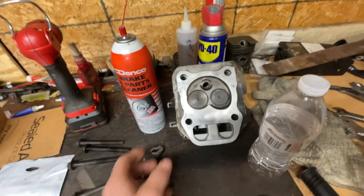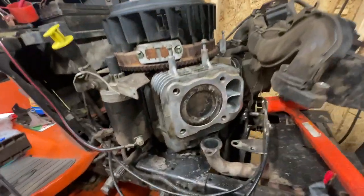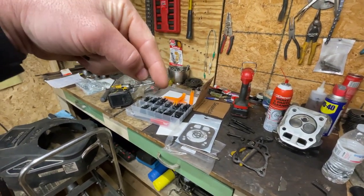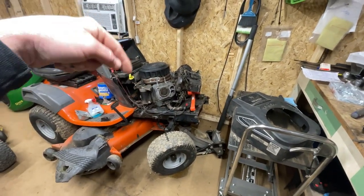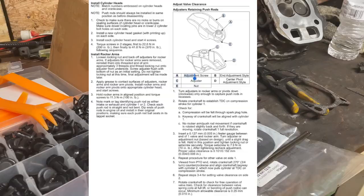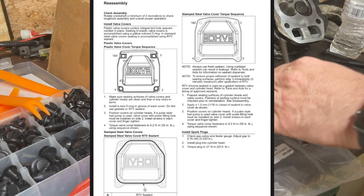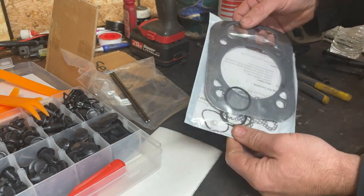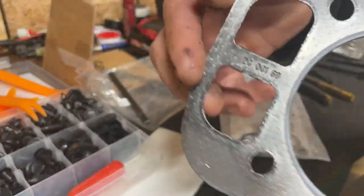We've got our cylinder head all prepped up here and ready to go back on, along with our new and improved gasket. We cleaned up that cylinder really well, cleaned up the surfaces. I'm going to give it one more quick wipe down and then we're going to slam this on here. I'm going to drop a page out of the service manual for this engine with all the specifications regarding torque and valve clearances. Let's pour our new gasket out here — it's definitely a little beefed up from the OEM one. It even has a part number right there.